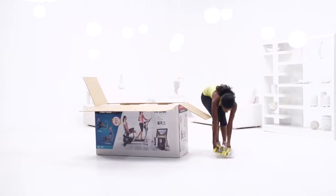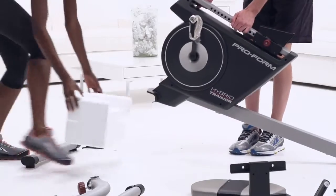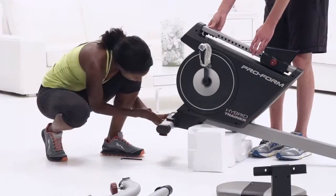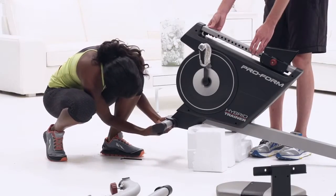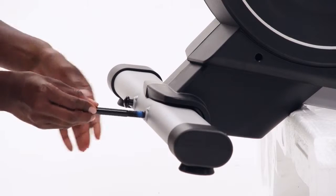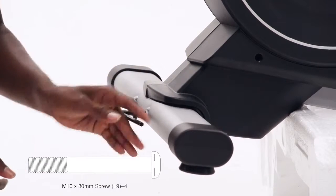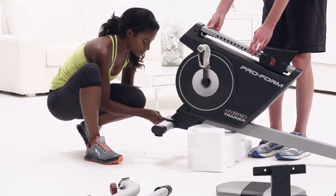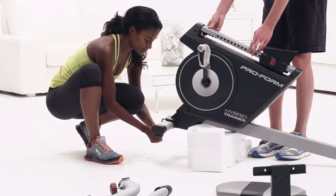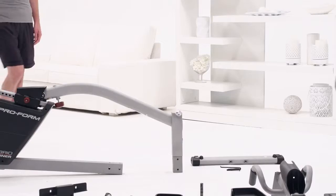Step 1. Unbox your new hybrid trainer and spread out the parts. Place some of the packaging under the frame to hold it up. Grab the rear stabilizer and turn it so the holes are facing the frame. Screw in the rear stabilizer with two M10 80mm screws. Start all the screws and then tighten them once everything is fitting how you want it. You can remove the packaging from under the frame now.